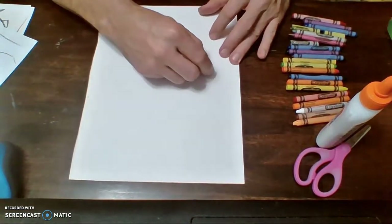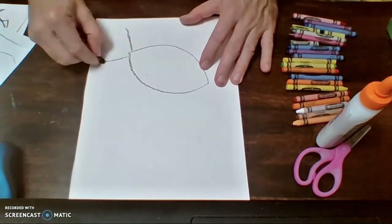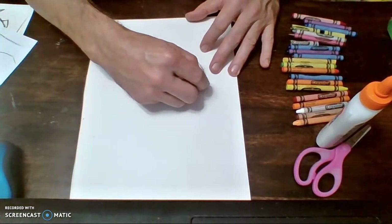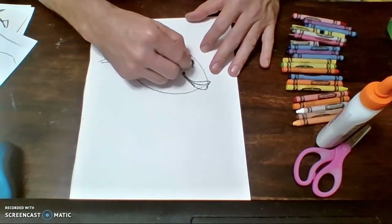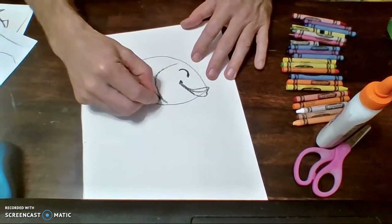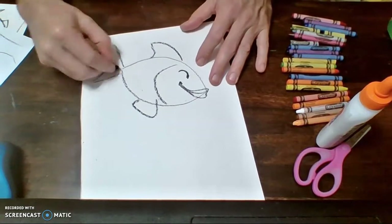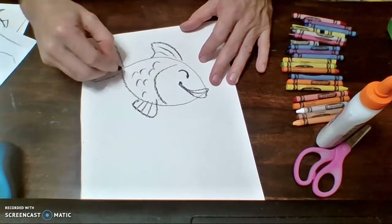So right here I'm just going to start off by making my football shape. Then I'm going to make my little triangle here in the back with a little curve. I think I'm going to make this one look very, very happy. I'll give them a little closed eyes here, some nice little fins down at the bottom, a nice little fin up at the top, and then of course my scales and my lines on my fins.